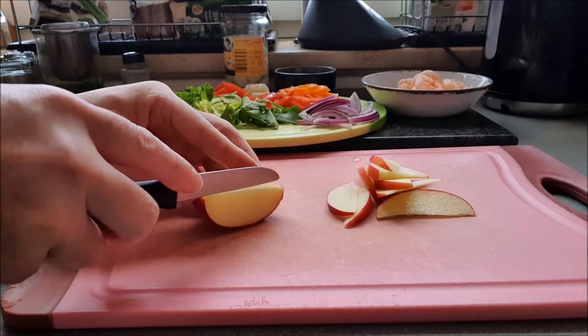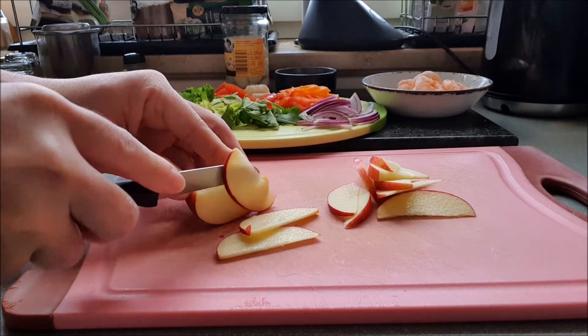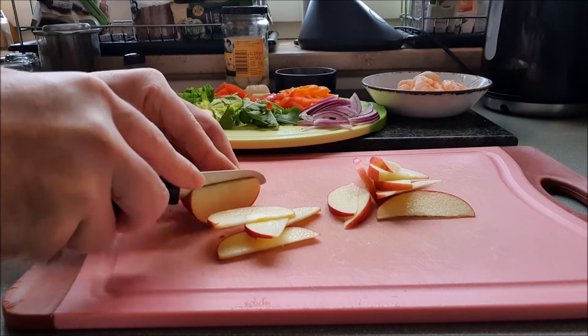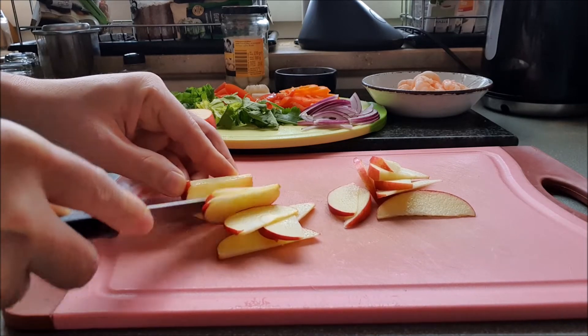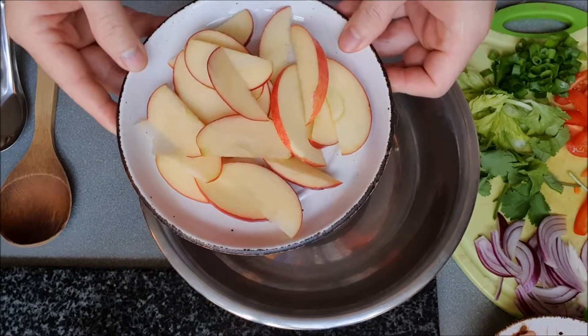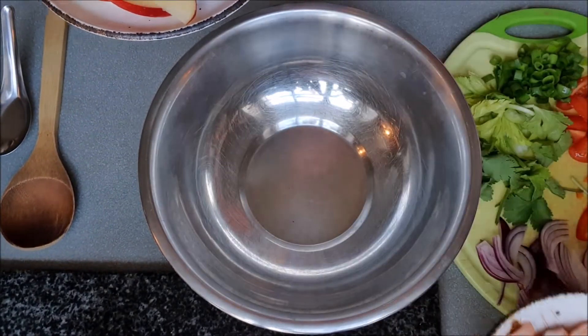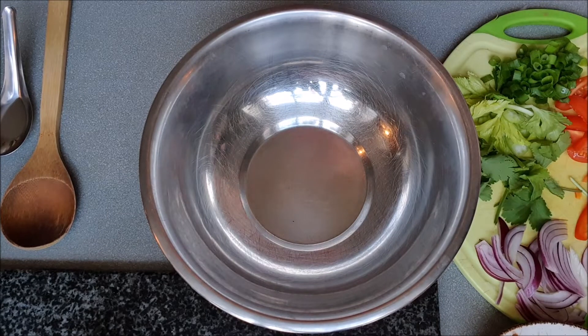Cut apple into thin slices. You can also use other fruits instead. Blanch the shrimp in hot water. We have already prepared the ingredients for making the salad.